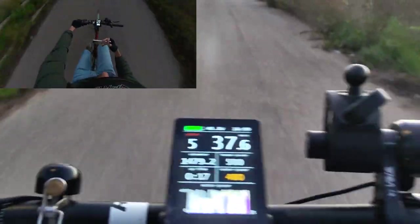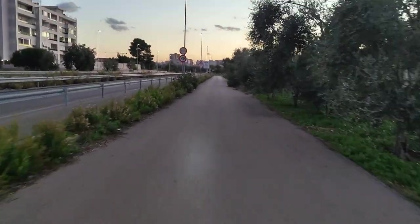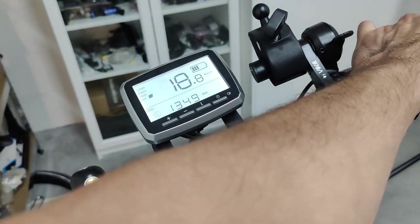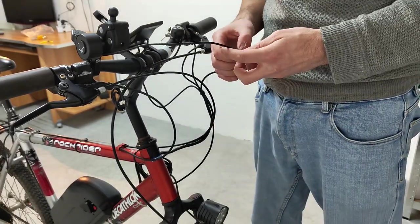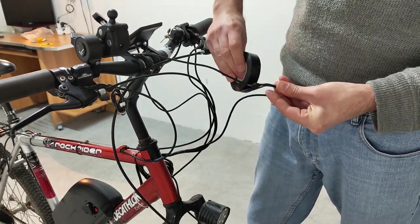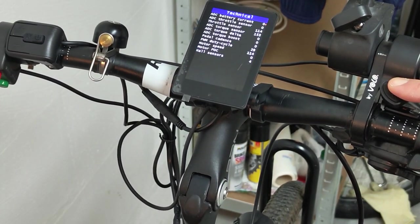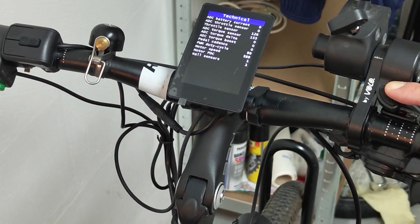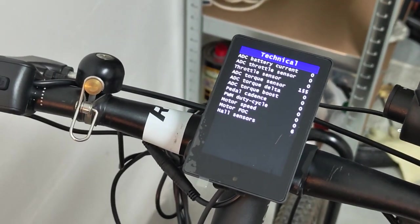The only regret I still have on the TSDZ2, both with the stock firmware and any OSF, is the behavior of the throttle. When you use it, it's not even sufficient to maintain the speed that you got using your legs. I tried both the stock throttle from the TSDZ2 and a Bafang one. In both cases the same result showed up: in a range between 1 to 255, the maximum value is something around 126. I still can't find any option to properly calibrate the throttle, so if any of you out there finds out how, please let me know in the comment section.